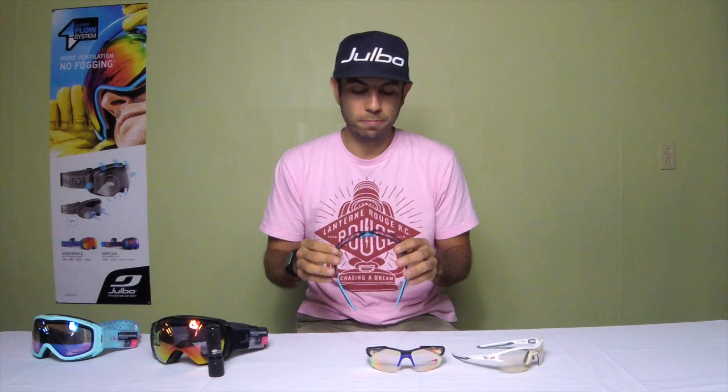That resets the lens basically to brand new. So that's the main difference between the zebra light regular, the zebra light fire, and the zebra light red. If you have any questions, comment below or reach us at info@jolboUSA.com and we'll try to answer your questions as best we can. Thanks for watching.